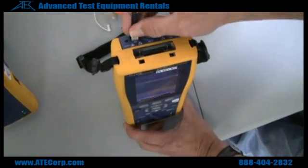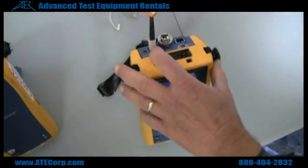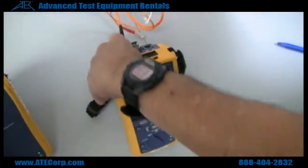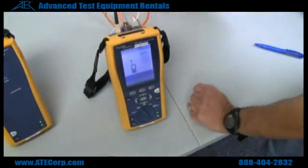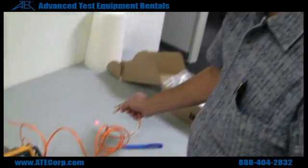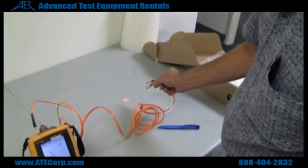What the VFL does is — you can take a cable and put it in the port, arm your VFL, and it will send a laser through the cable. That way you know if your cable is good or not.